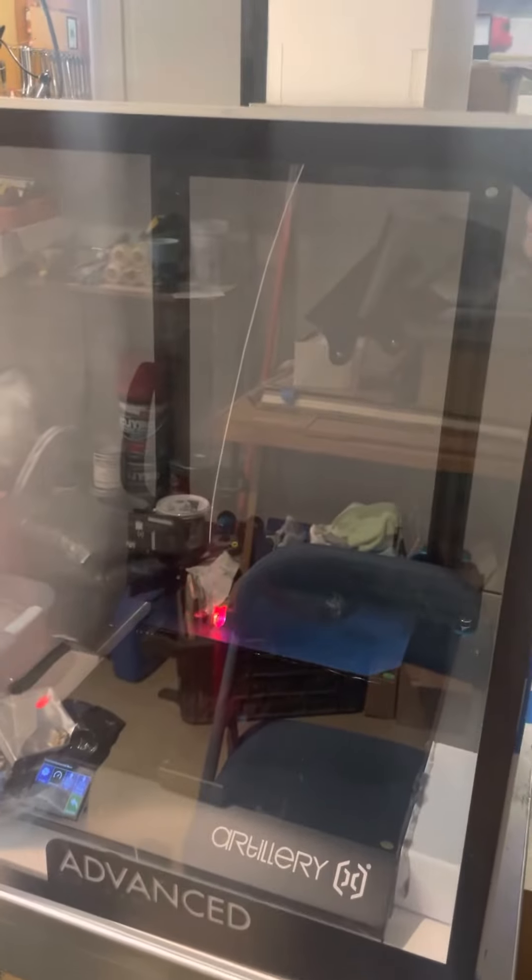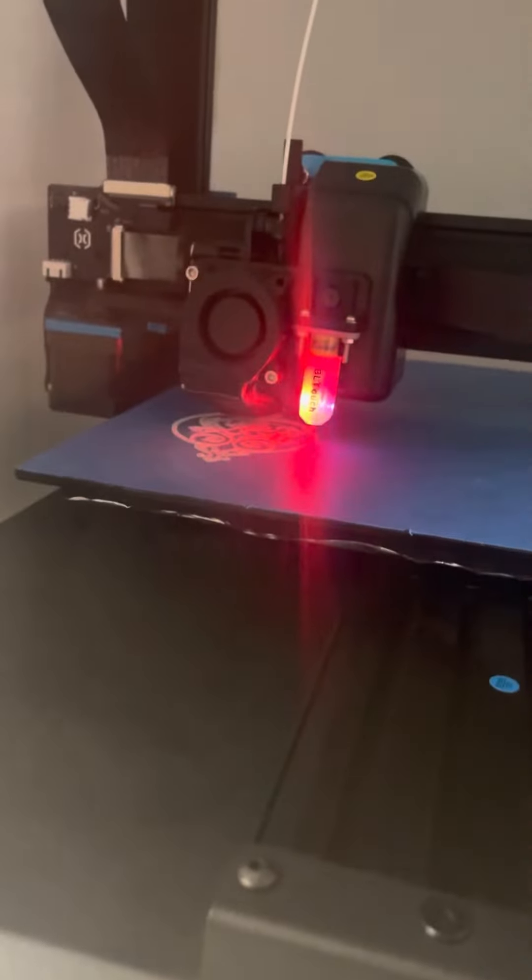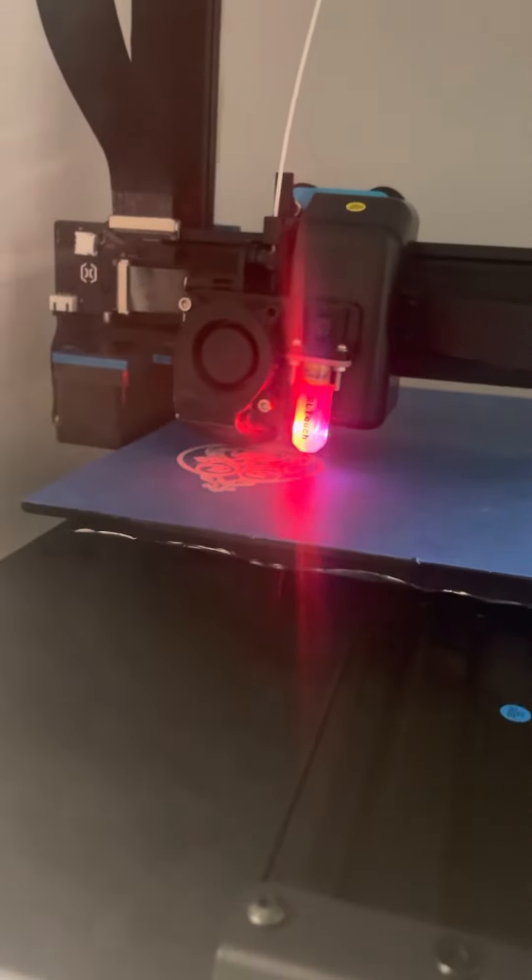There's the other exhaust vent. So the electronics are staying nice and cool, but there's no fresh air coming into the enclosure where the actual print is. That's an ornament coming along for family — I think it's going to work pretty well.